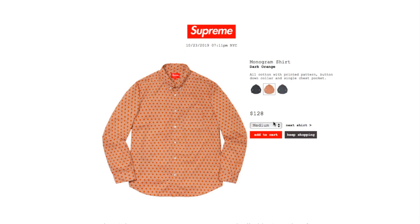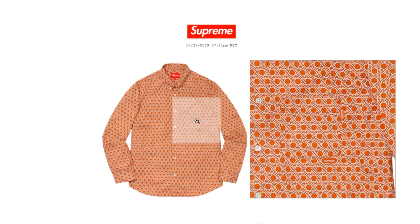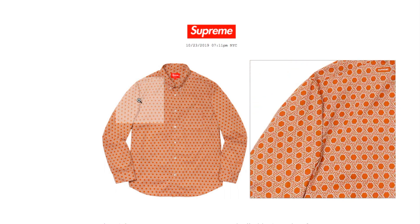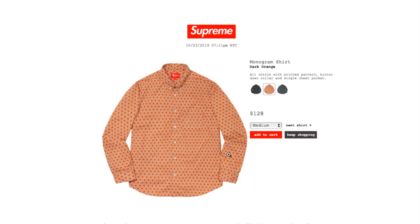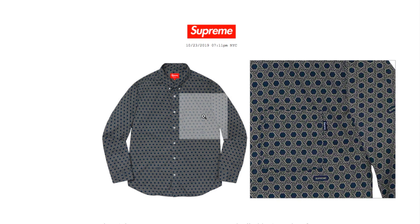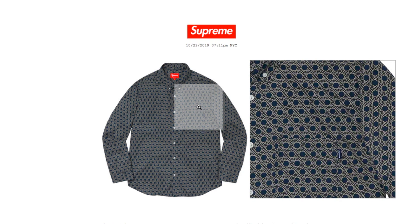This one's the dark orange color, available in medium and large — the box logo matches the orange color. This one's the navy color, available in medium, large, and extra large — the navy box logo tag matches the shirt.